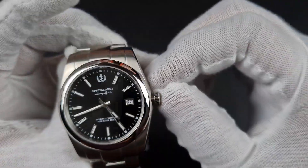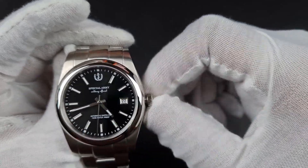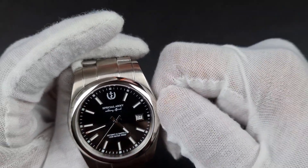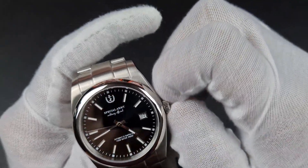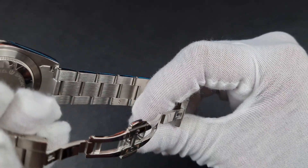The crown is polished with no signage. It's small — only about 6mm — and with gloves it's quite difficult to operate, but once you get it going it does screw in, taking a bit of effort. Tiny crowns on watch cases are always slightly fidgety.